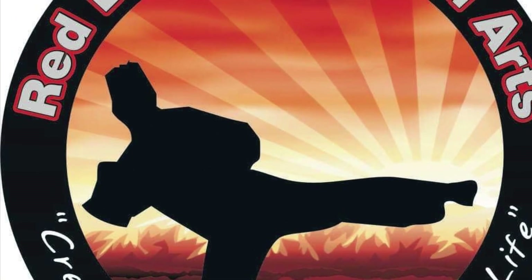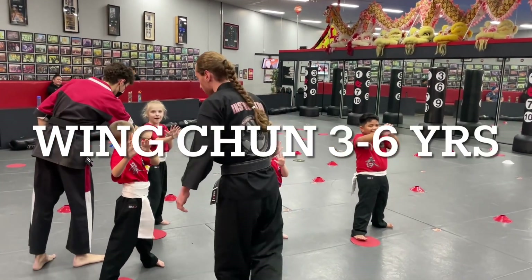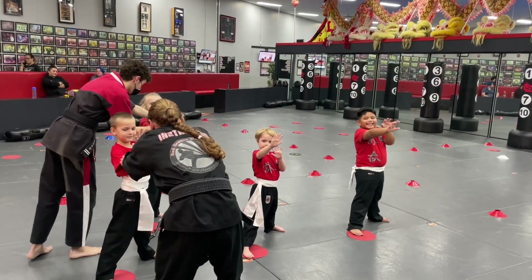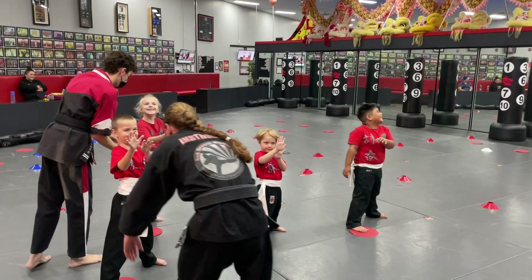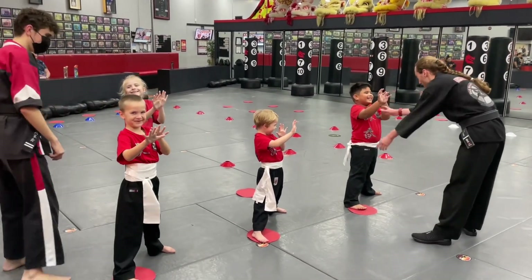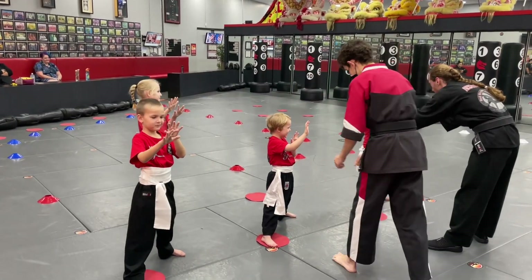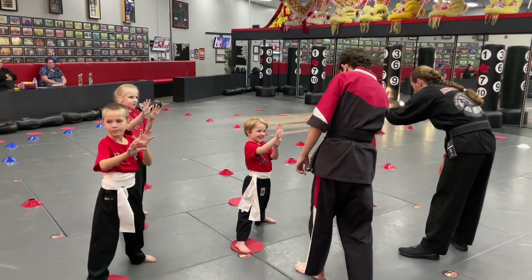Body straight. Body straight, elbow — get your hands. Not the body, body straight, elbow. There we go. Elbow. Jump, right hand. Thank you.